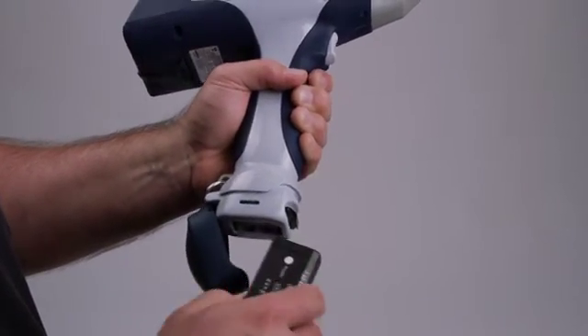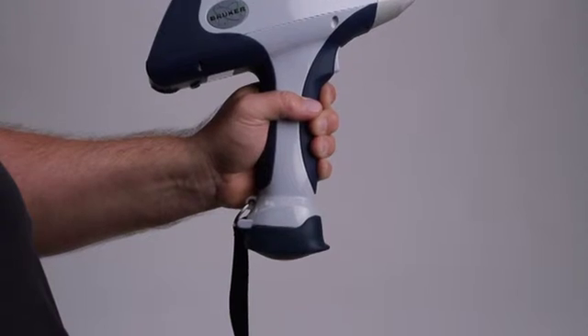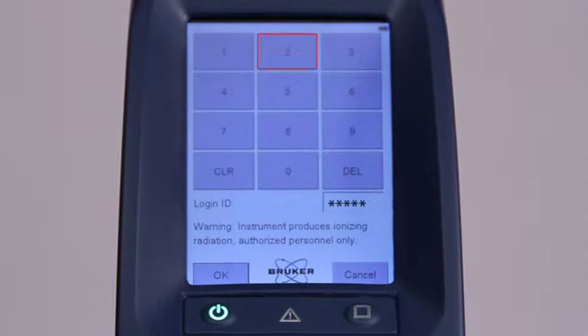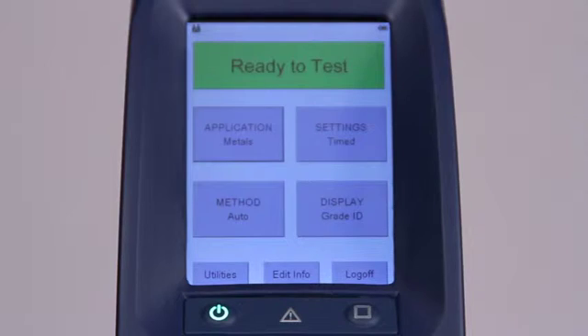To prepare the instrument for normal operation, it's necessary to install a fully charged battery. To start the analyzer, simply push the power switch on the control panel. This will start the initialization process. When the initialization is complete, you'll see the login screen. Tap the login button, enter the password 12345, and tap OK. When the radiation warning window appears, pull the trigger to acknowledge the warning. The main menu appears and indicates 'ready to test' at the top of the screen. When the S1 Titan is turned on, all the settings will be exactly the same as when it was turned off.